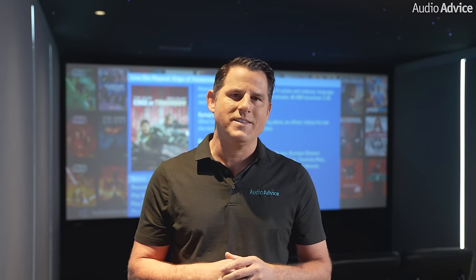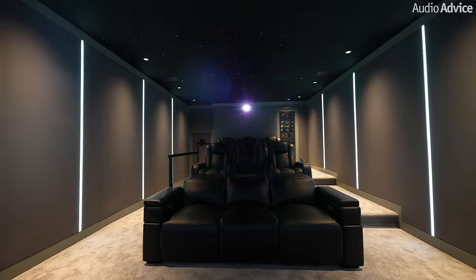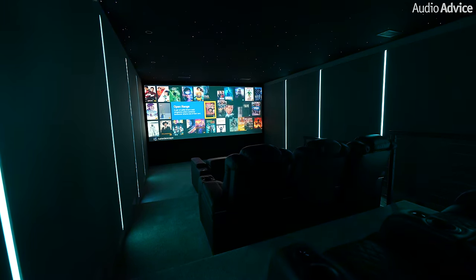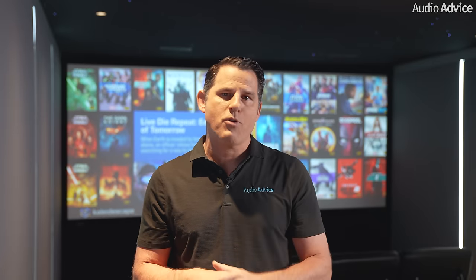Hi, I'm Scott Noonan. I'm the CEO of Audio Advice. As millions of people have watched videos of our home theater installs, one request we kept getting was to do a video on how to upgrade an existing theater. This is the first of several videos we're going to do on how to upgrade a theater. We recently upgraded the top theaters in our showrooms and did a time lapse of the upgrade in our Raleigh showroom to share the process with you. Let me first set the stage on what we're trying to accomplish and then walk you through the process using our time lapse video.